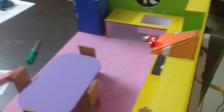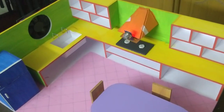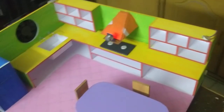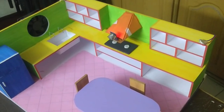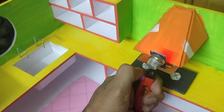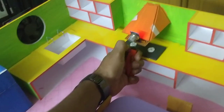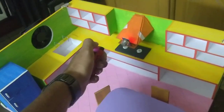Now we are going to demonstrate this. If we have a gas leak, we are looking for the buzzer and red lights to activate along with the exhaust fan. Let's get the gas lighter and simulate a gas leak. The sensor detects the gas leak.